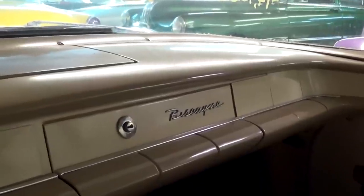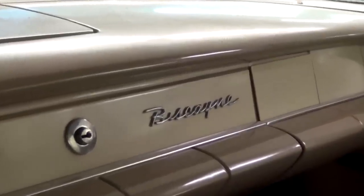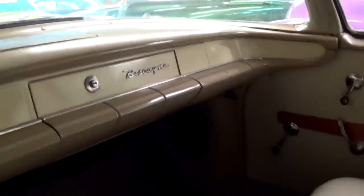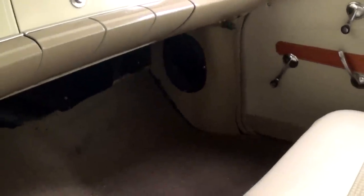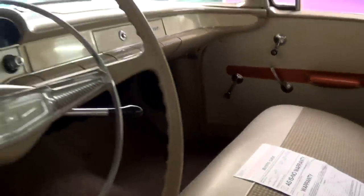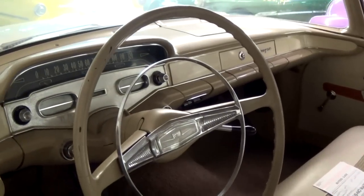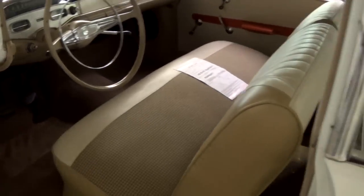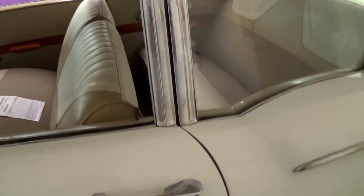There's a Biscayne script badge there on the passenger side. Even the carpet looks nice and clean. It is a three-speed manual on the column, but it definitely looks sharp. Door shuts nice and solid like it should.